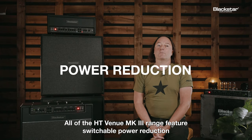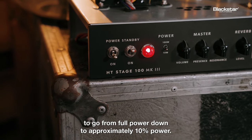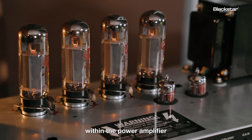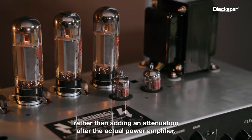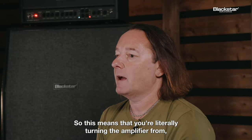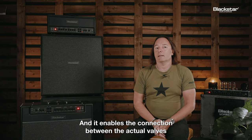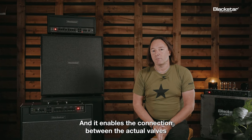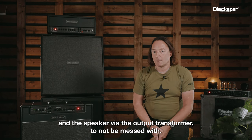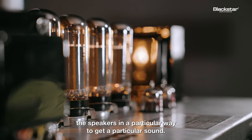All of the HT Venue Mark III range feature switchable power reduction to go from full power down to approximately 10 percent power. This is a circuit that actually controls the internal voltages within the power amplifier, rather than adding attenuation after the power amplifier. So this means you're literally turning the amplifier from, for example, a 100-watt amplifier into a 10-watt amplifier. It enables the connection between the valves and the speaker via the output transformer to remain intact, because it's really important that a valve amp drives the speakers in a particular way to get a particular sound.